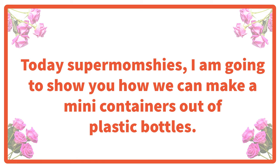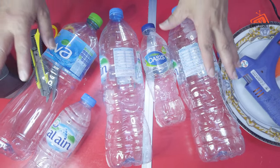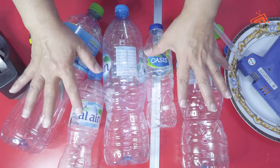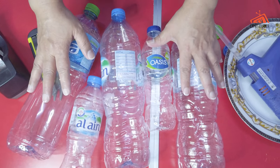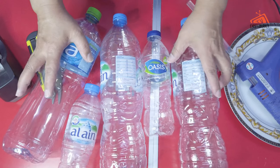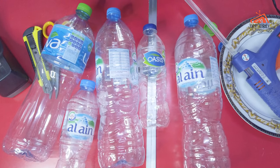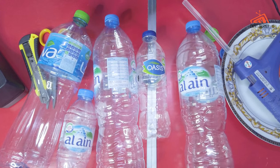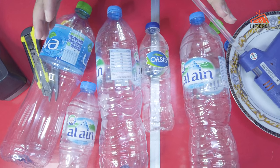If you are ready, we're going to start now. Today we are going to focus more on the bottles — these empty bottles — and out of these we're going to create mini containers that are useful in our daily life, especially for us as ladies.